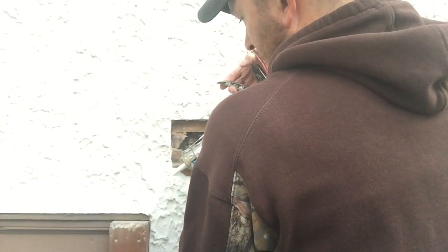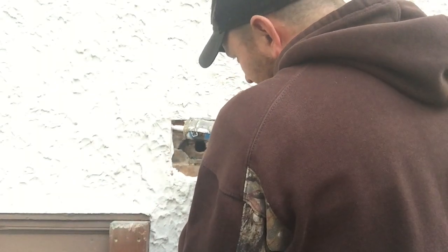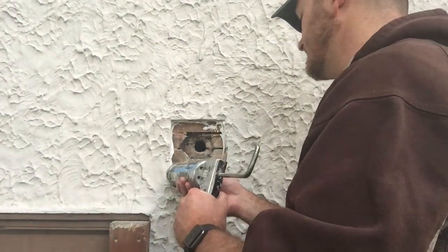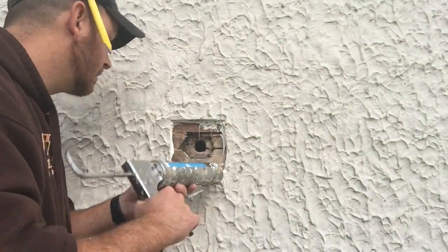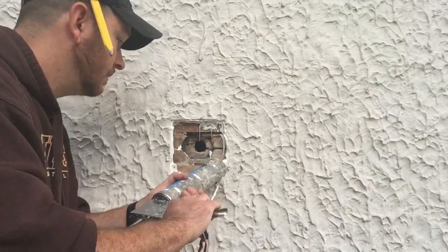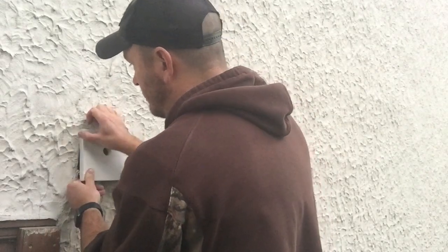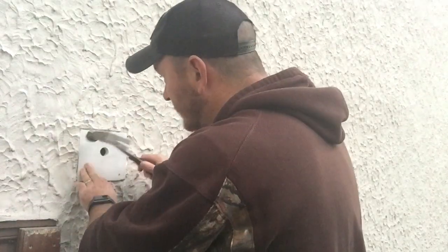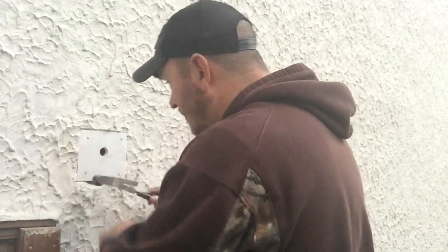I wanted to put caulk on the front side and the back side — all of this is just about making sure water doesn't get into any part of the house. My least favorite thing to do in construction is easily caulking. It is a skill set that, no matter what I do, I simply cannot master. You can see here I'm running it along the outside edge and along the back side to give it the best chance of keeping water out. Then, because I wanted it to be as tight as possible, I just simply tapped it in there to make sure it was in place.